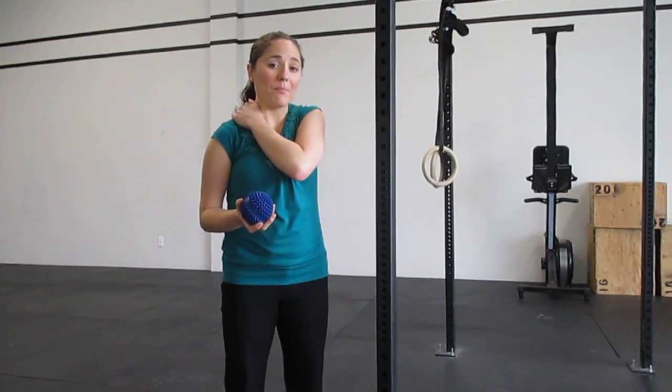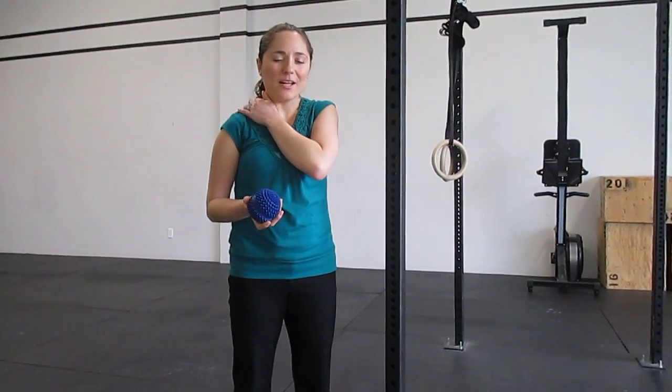Hey everybody, it's Dr. Dhoni. It's Monday, so let's go through a mobility exercise for you. Today we're going to focus on the upper back, which is your trapezius muscles. These get so tight when we spend a lot of time on computers and slouching, so this is a great way to do your own deep tissue work to loosen them up.